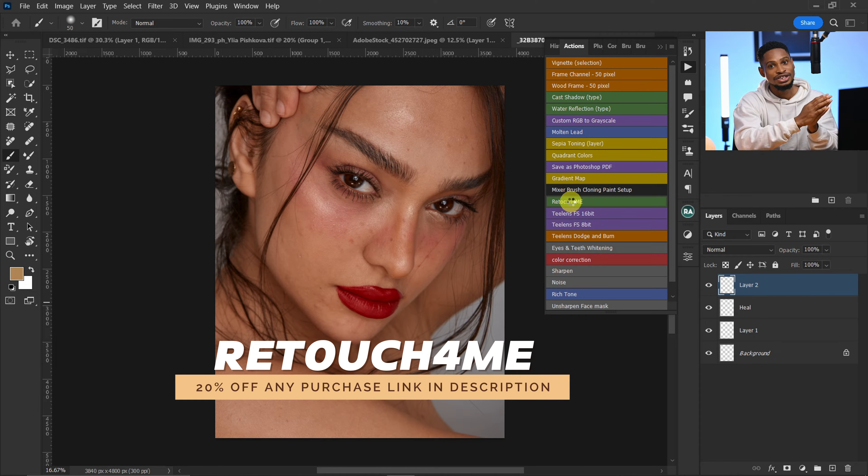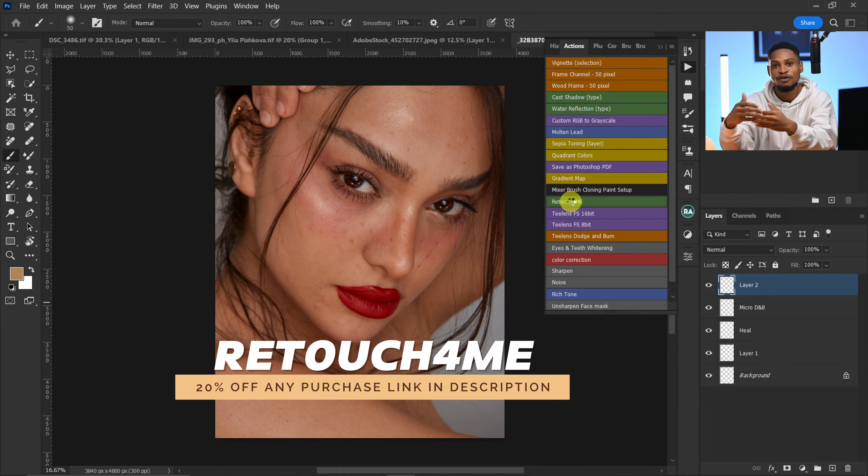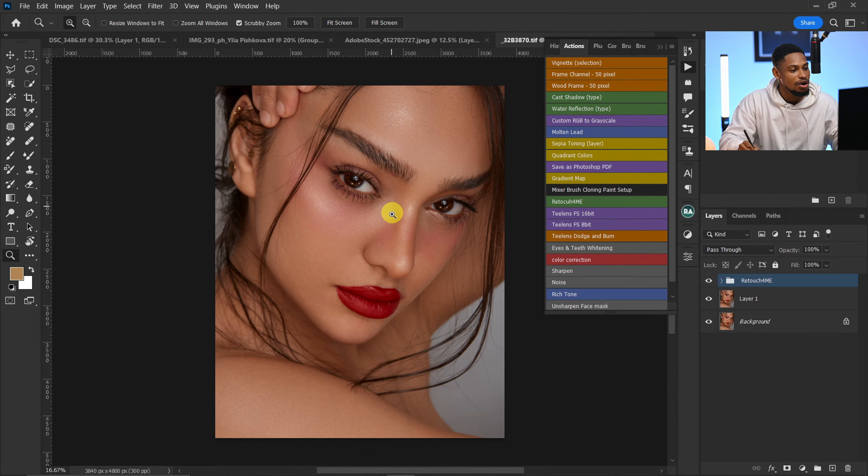It's also going to help me remove the blemishes from the image, all in just one click. I strongly recommend these actions for all professionals who are actually making money from retouching or photography. This plugin is a game changer — it's going to give you a professional looking result and also save you a lot of time.